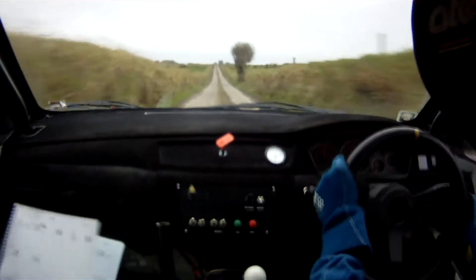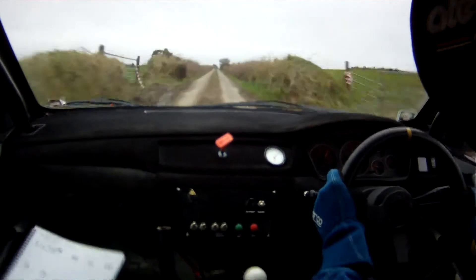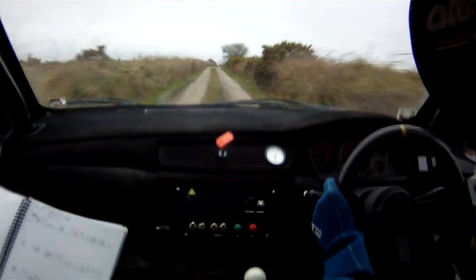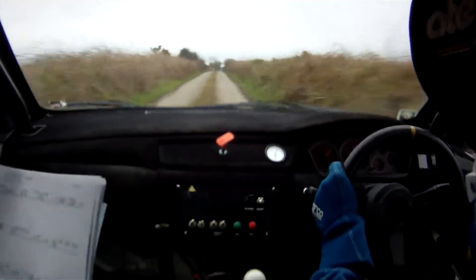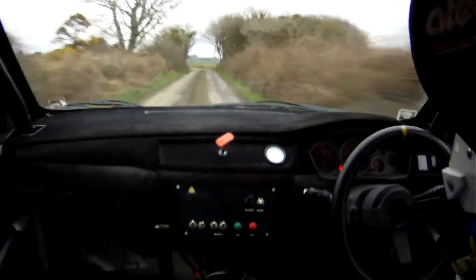Flat 1 right. And, flat crest, don't lift. 200 over crest. And, slowing 15. Remember, 4 left past junction over gravel. Remember this one. 4 left. Gravel, 60.